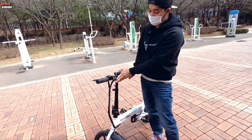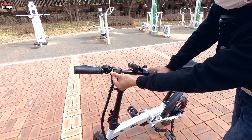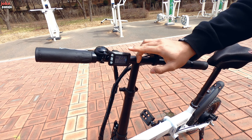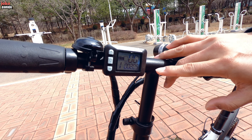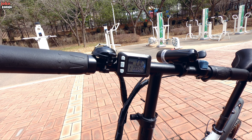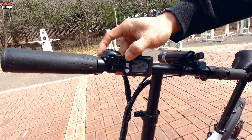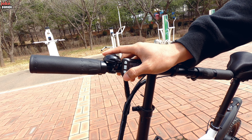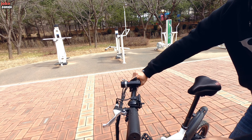Terus di samping sini ada tombol odometer, displaynya. Jadi untuk melihat indikator baterainya tinggal berapa persen, terus kecepatan. Terus untuk mode, ini ada sampai mode 5. Ini paling tinggi-nya.